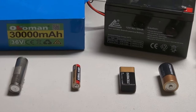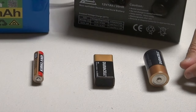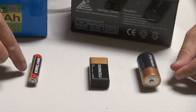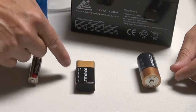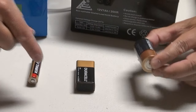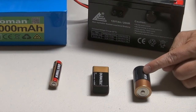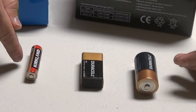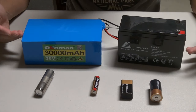The non-rechargeable batteries are these guys here. These are the typical alkaline batteries — you can see the Kirkland brand here. This is a double-A, and the triple-A is smaller, and you have your typical 9-volt door cell battery as well as your C batteries. So these guys are non-rechargeable, so you can't charge these guys. Once the juice is out, you have to recycle them.